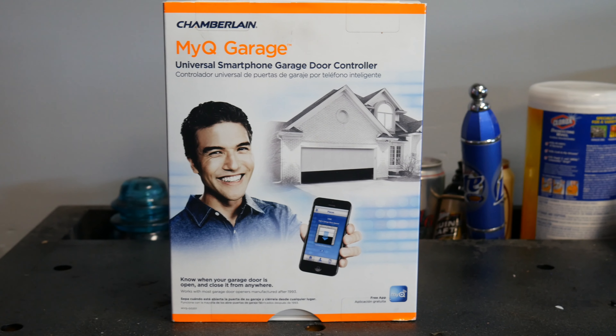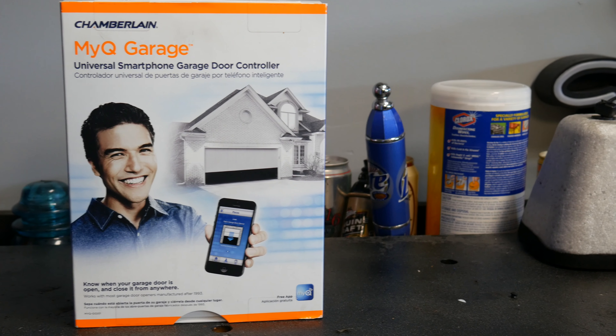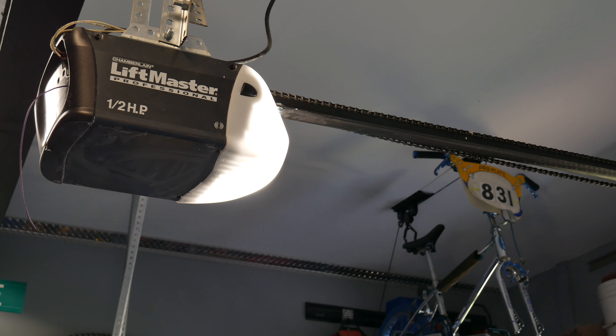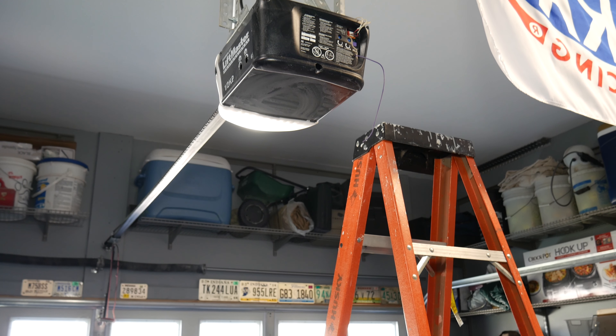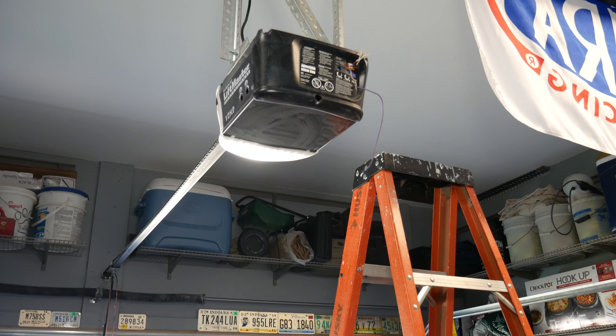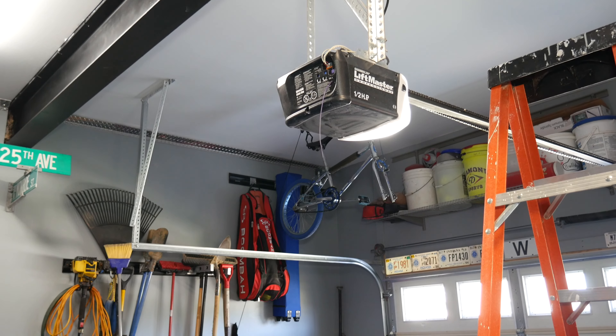Hey guys, Doug Drummond here and today I want to show you the Chamberlain Mi-Q Wireless Garage Door Controller that retails between $100 and $129. This unit is designed to work with most newer garage openers that use those safety reversing sensors at the bottom of the tracks, and it's going to connect with your system via that learn button on the back of your opener.